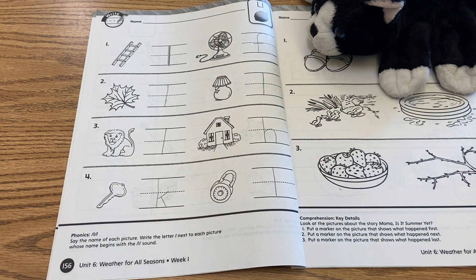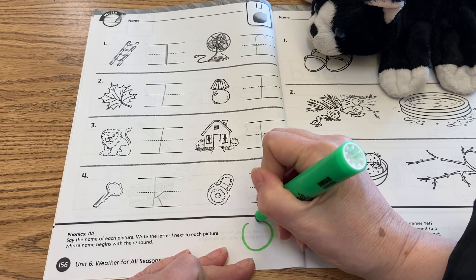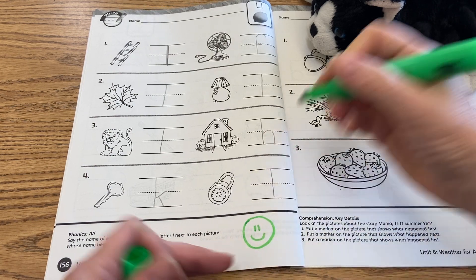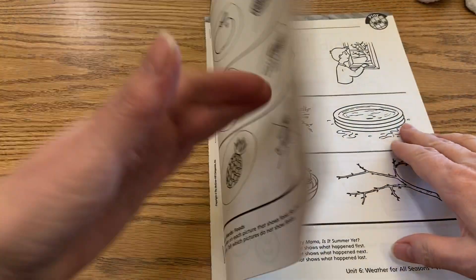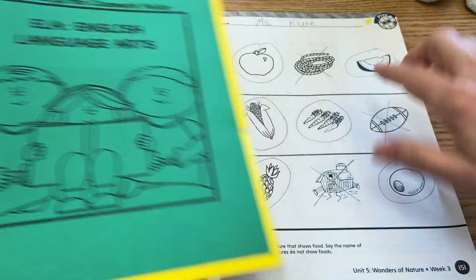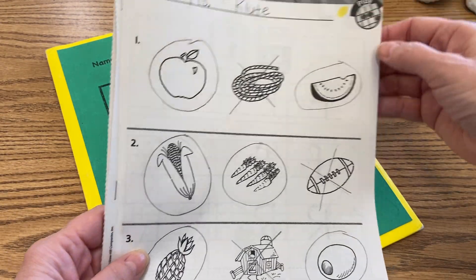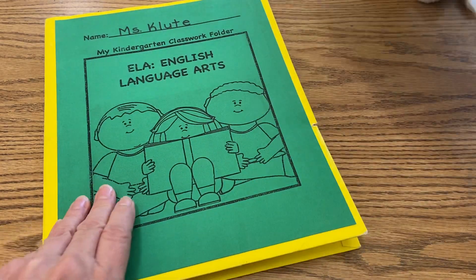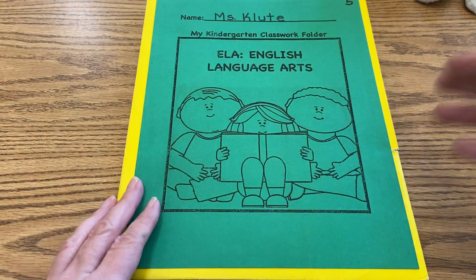And we are finished reviewing our phonics for lion ol, and balloon b. So go ahead and give yourself that exit ticket, and then we're going to close this up. Please make sure you put this back in the folder. Right there at the top is that yellow dot, which means it goes in the folder that is yellow on the inside.